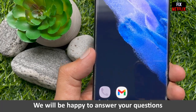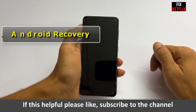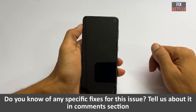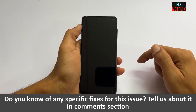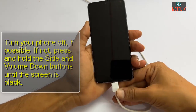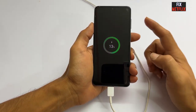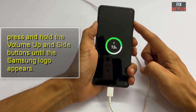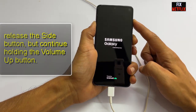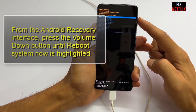Android Recovery: The last option we recommend if your Galaxy S21 won't turn on is to boot into Android Recovery. First, turn your phone off if possible; if not, press and hold the side and volume down button until the screen goes black. Once off, press and hold the volume up and side button until the Samsung logo appears, then release the side button but continue holding the volume up button.